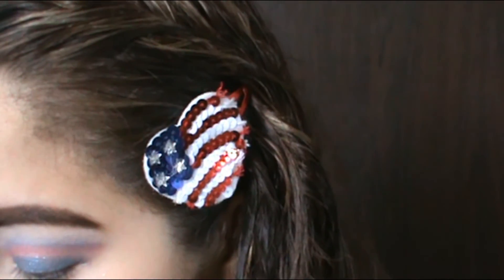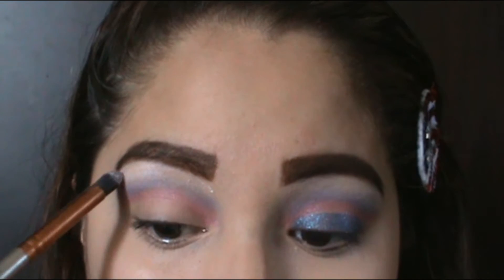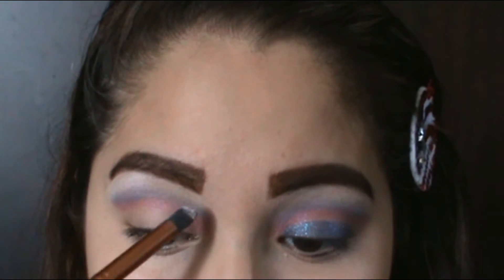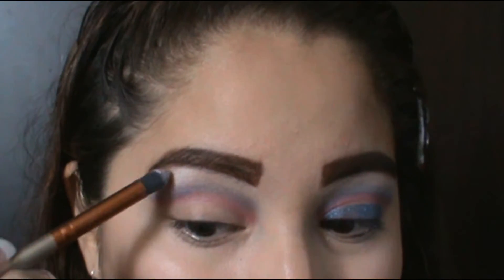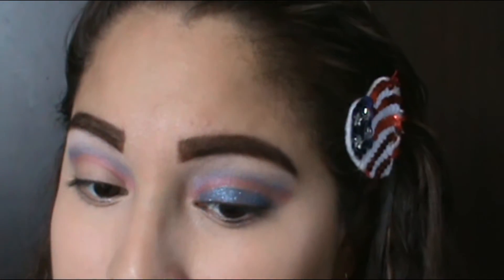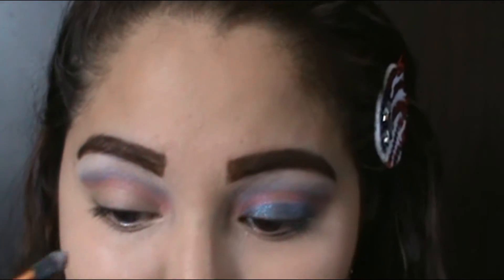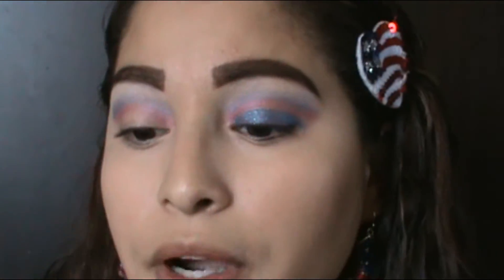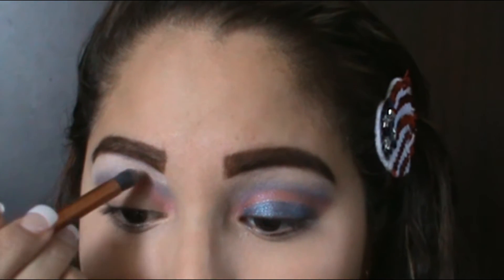Next I'm gonna go on top with the white color. It's very light but you can see it in the light — just go right above that blue color, just like the other side. My white is a little bit light but that's okay, it still looks pretty.